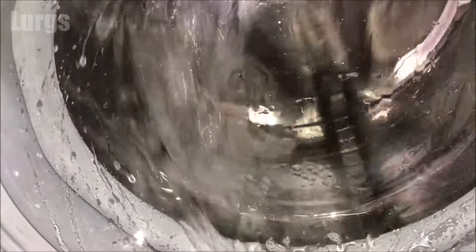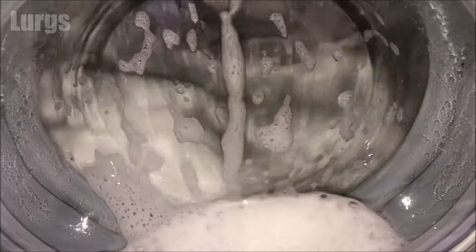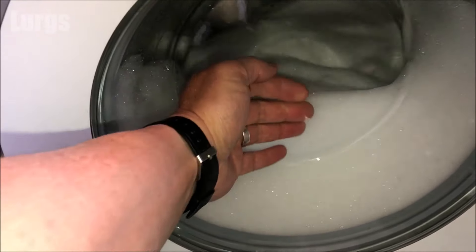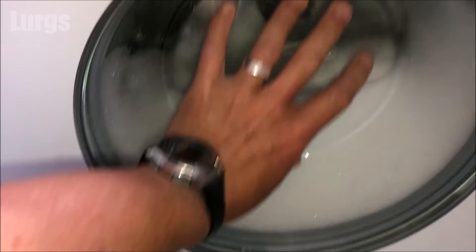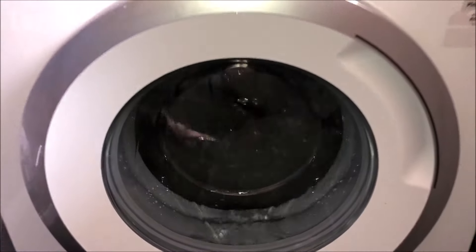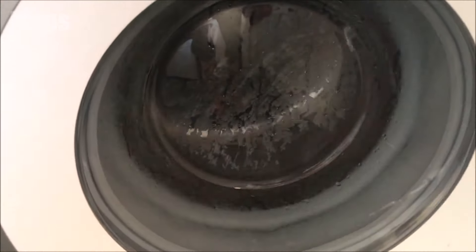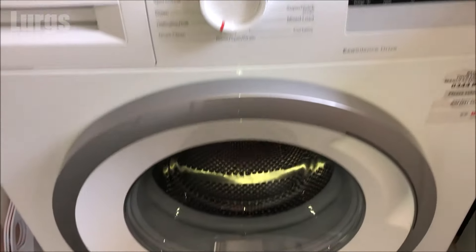This is giving the washing machine a really good clean inside — it really does get soapy and it gets really hot as well. Make sure you've got no young children around because that glass will be 90 degrees centigrade, which is almost boiling point, and that is very very hot. Then it will do a final rinse and a spin, and then it is finished — hopefully your washing machine will be smelling fresh as a daisy.